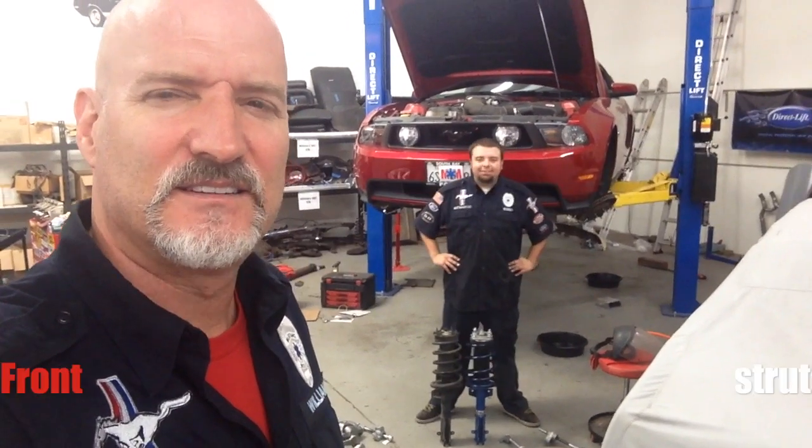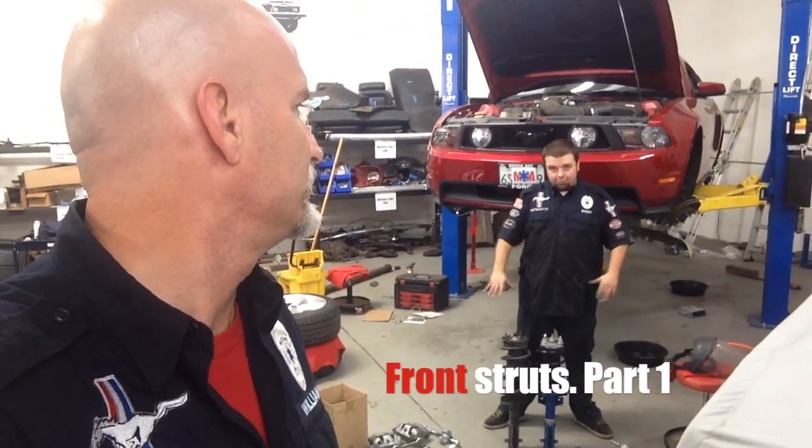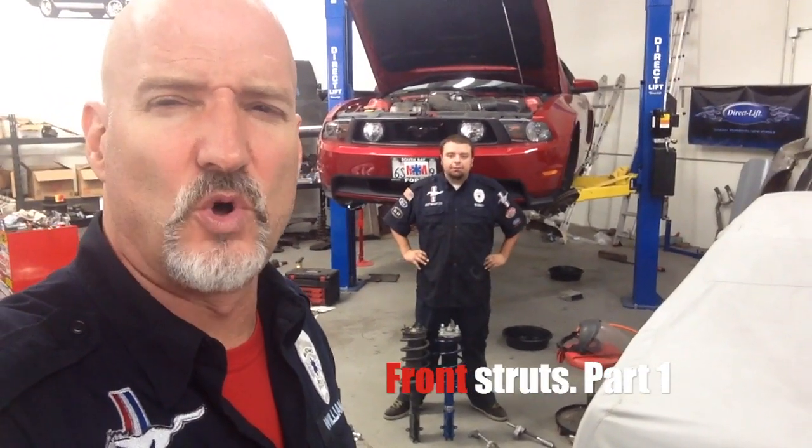On the 2010 Mustang GT Premium, we're doing front struts. Here's the front struts, old and new.